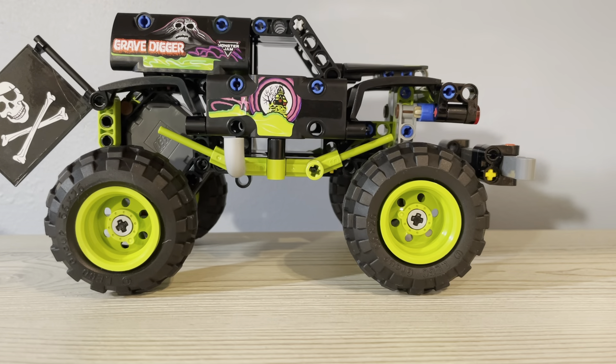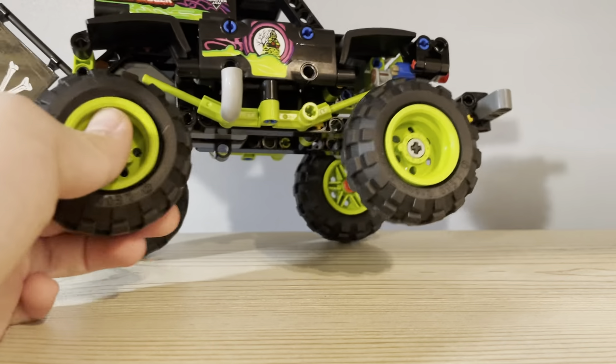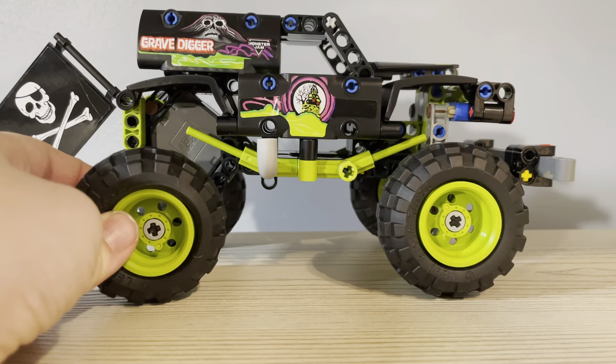That is the Monster Jam Gravedigger. Hope you guys enjoyed this video — I know it's pretty short. Sorry for not making that many videos in the past two or three weeks.